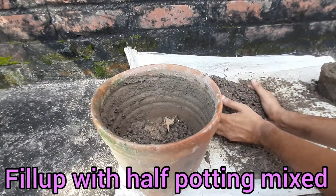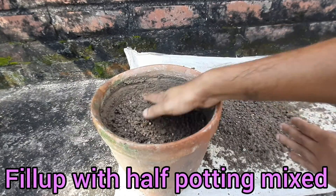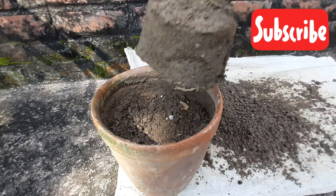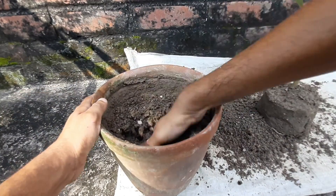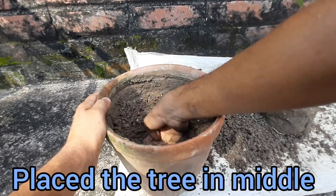There is a lot of this tree. This tree has been made very well. This tree is not made up. This tree is made up in a good way.